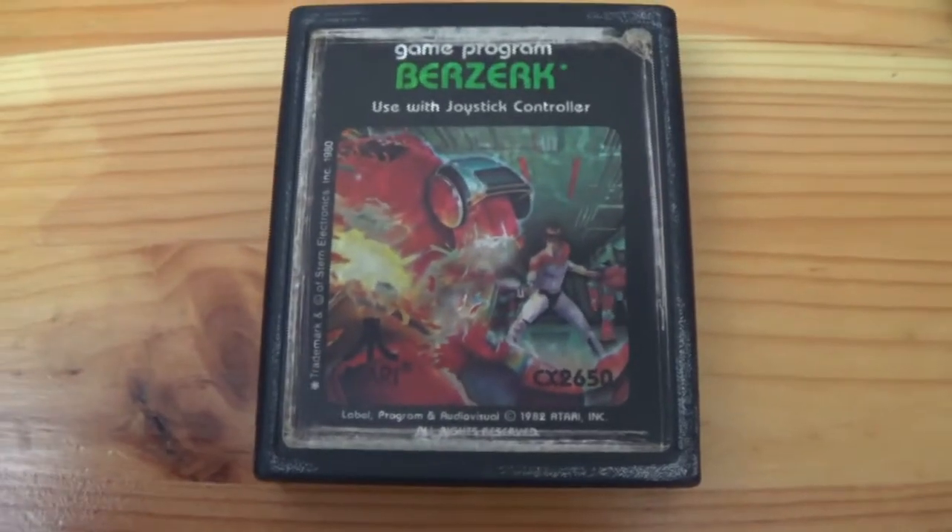All in all, playing this game was quite a blast, and I highly, highly suggest you get down to your local video store and pick up a copy of Berserk on the Atari 2600.